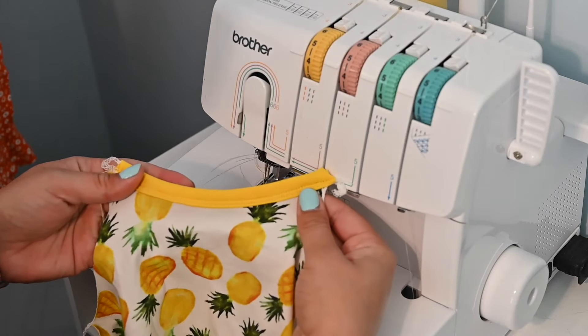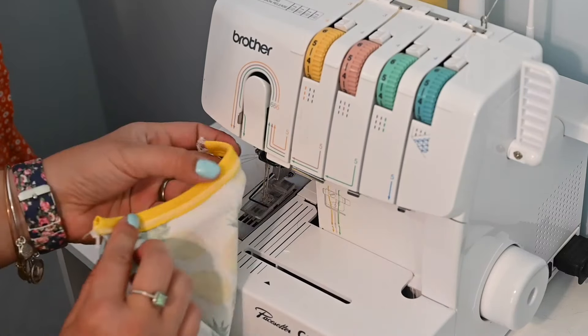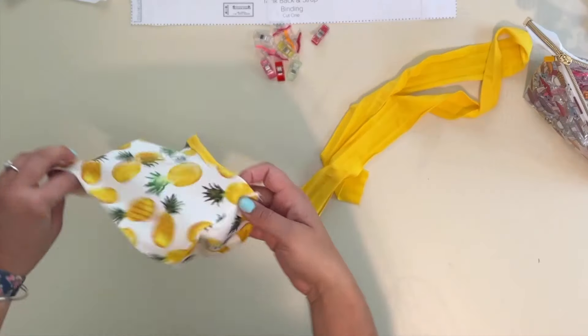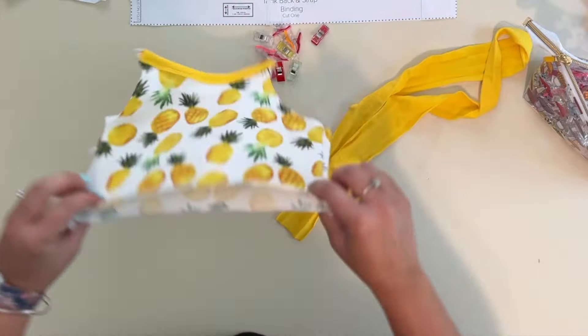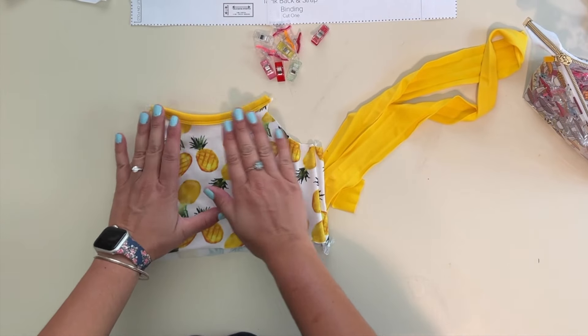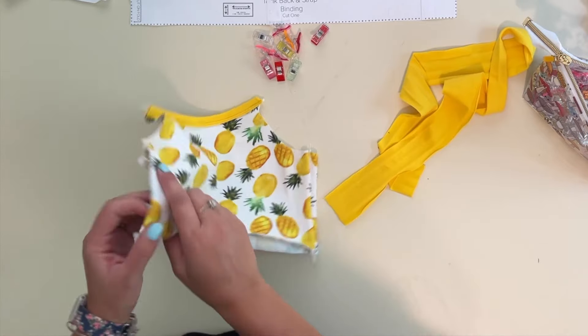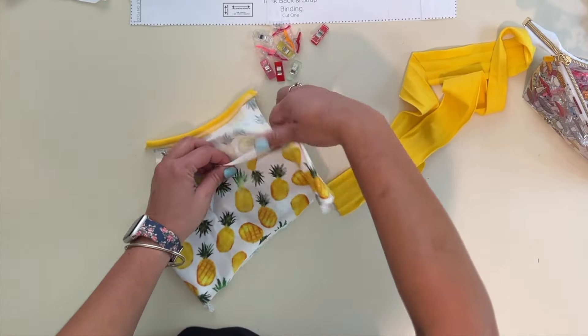On the front it's got that double stitching, and on the back it's got that finished edge. There is our front binding — give it a good steam to bring it all together, making sure it's nice and even.